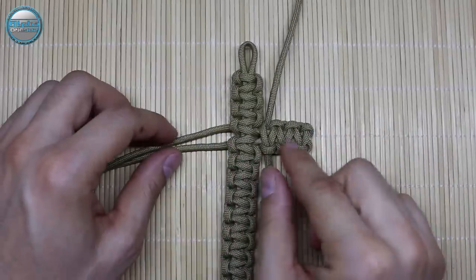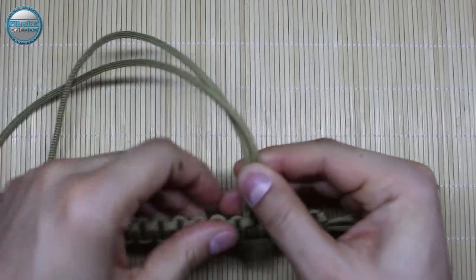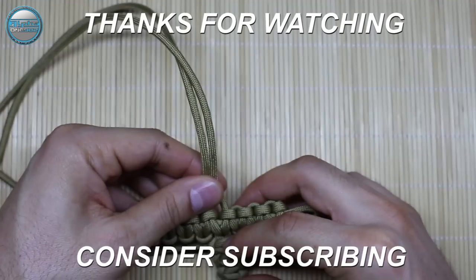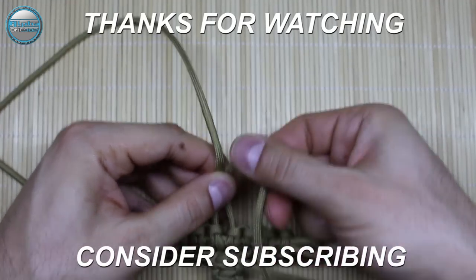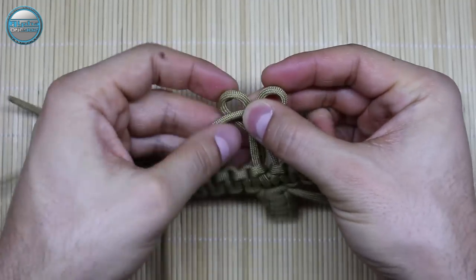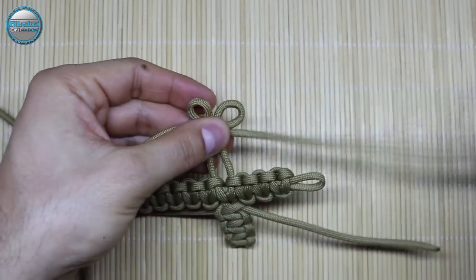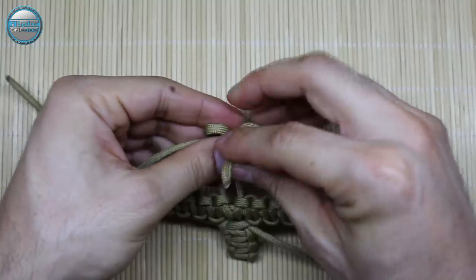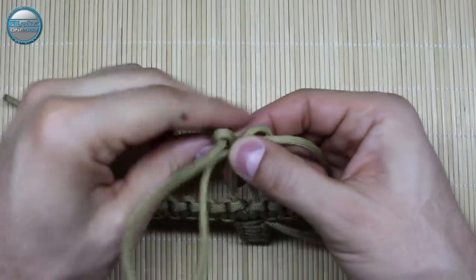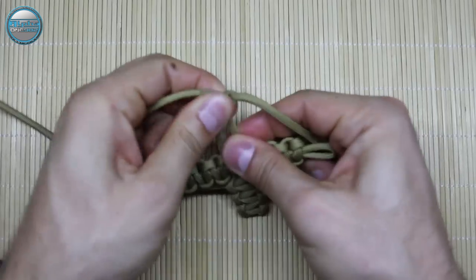Now we're gonna do the second side, so measure it up — from here to here. Now make the loop: one from the top, one from the bottom side. Pull the cords through the loop and tighten.